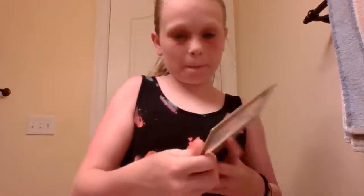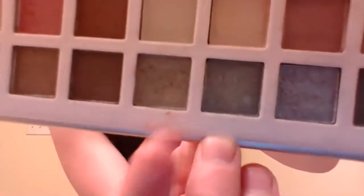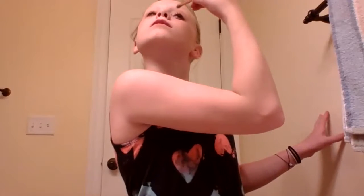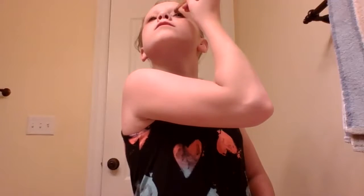What I usually do is take this red right here and this green right here from Ulta — this palette was five dollars. So it's a green and a red, Christmas colors, and I kind of blend those together. I'm just going to do that right now.